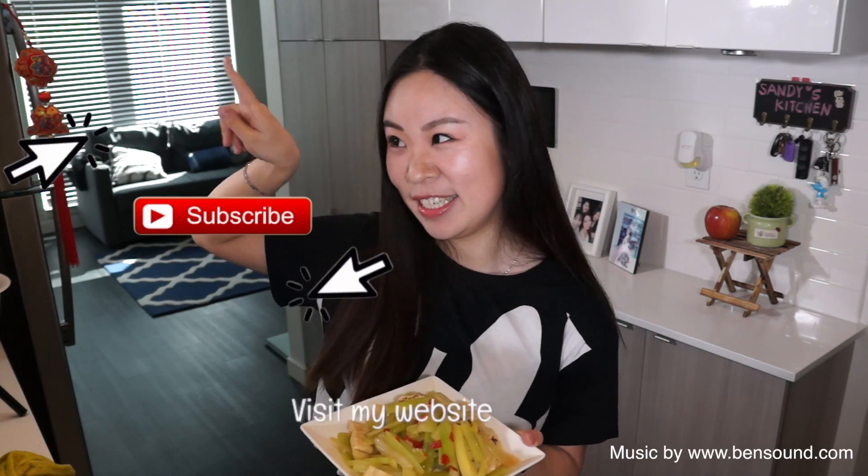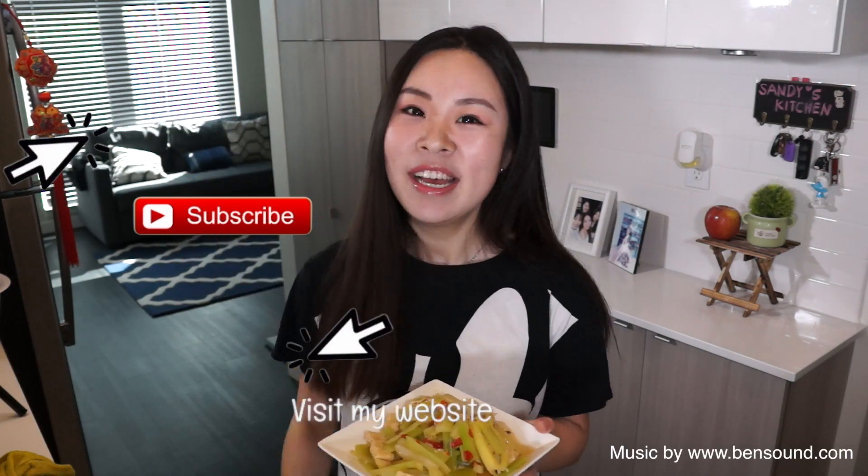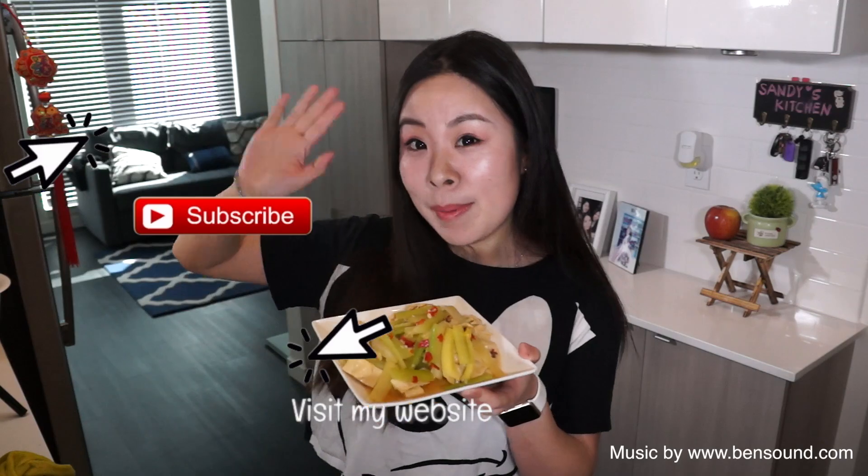I hope you enjoyed this dish. If you like this video, please give me a big thumbs up. Or if you'd like to receive notifications on my next video, please subscribe. I will see you in the next one. Bye-bye!